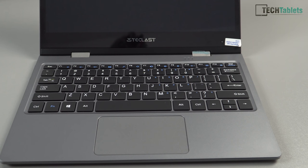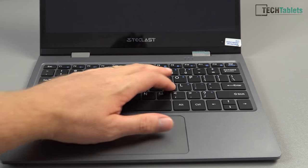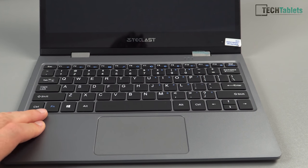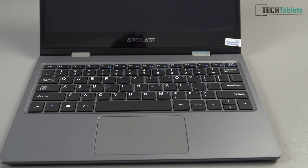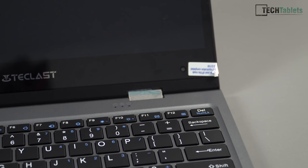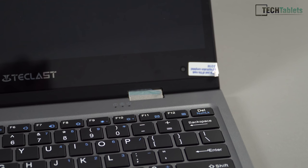There's no Page Up, Page Down, Home, or End keys either. We do have a Number Lock, so via the function key we can use a numerical keyboard. Function is also used for media controls, brightness, screen controls, and disabling the touchpad. The power button is on the side so there'll be no accidental key presses, and we have status LEDs for power, Number Lock, and Caps Lock.